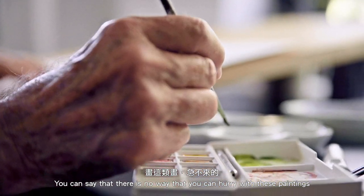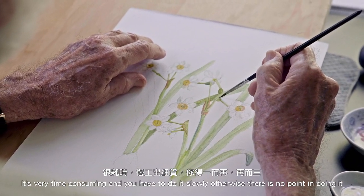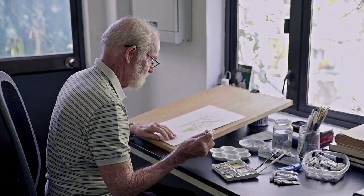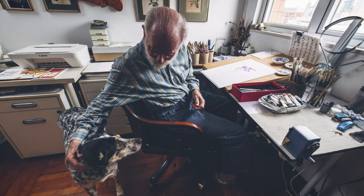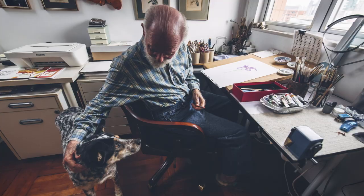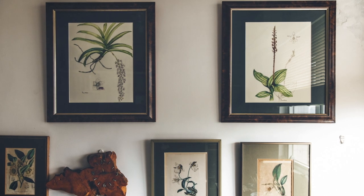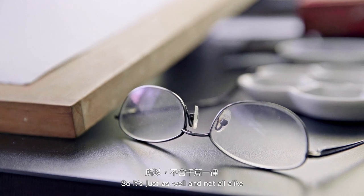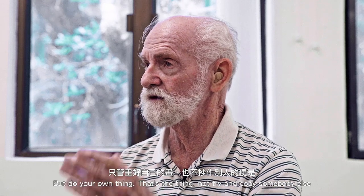You can see there's no way that you can hurry with these paintings — it's very time consuming and you have to do it slowly, otherwise there's no point in doing it. You go over and over again. I think art is an expression of oneself, so it's just as well we're not all alike — it keeps on producing a variety of things. Do your own thing, that's the key — don't try and copy somebody else.